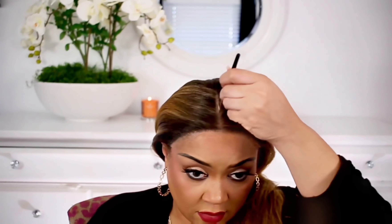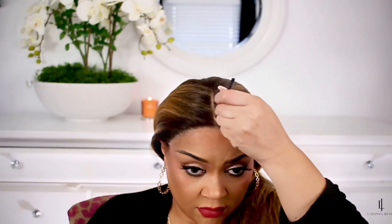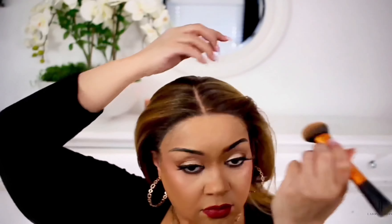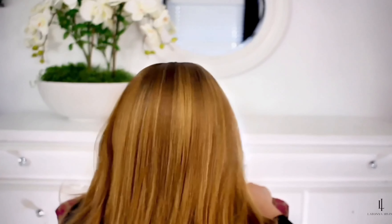A critical step in laying down wigs is putting some concealer or some type of powder that matches your scalp. This really makes the wig look a lot more realistic and it pops. What I did is take a little bit of my foundation and put it on top of that lace to disguise it, and look how professional and good-looking this wig turned out to be.